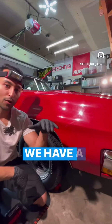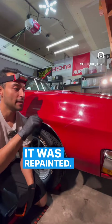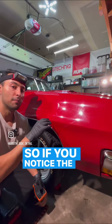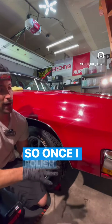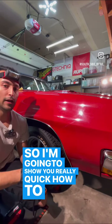David from Southside Detail here. We have a really fun one today — a 1970 Pontiac Le Mans with this really cool red color. It was repainted, it's a single stage paint. What we're gonna do before we ceramic coat it is polish it. The paint has a lot of swirl marks, spider webbing, and scratch marks, so polishing will remove most of that and bring out the gloss, clarity, and color depth of the paint.